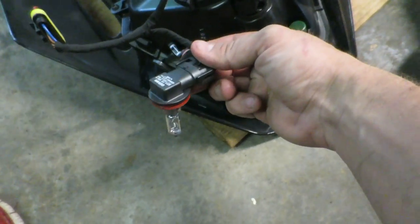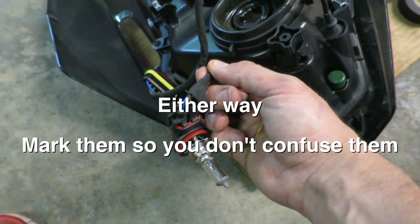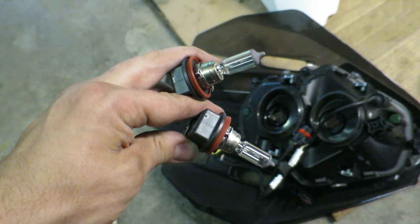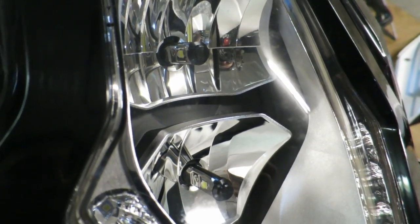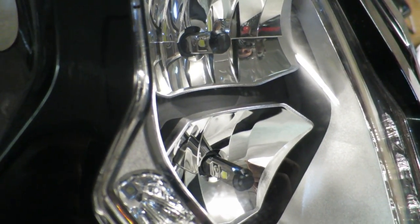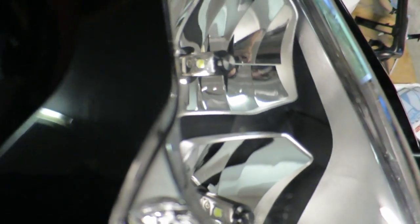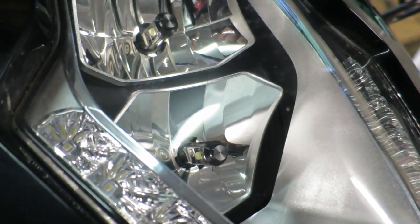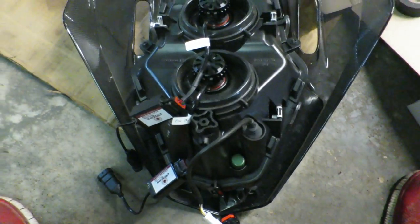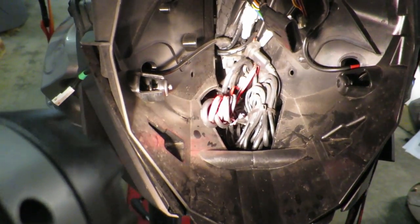I know this is the low beam bulb and these are the low beam wires, so I'm going to take a piece of black electrical tape and wrap it around here so I don't get it confused later. We've got both the high beam and low beam removed — now we're going to pop in the new ones from Cyclops. It doesn't matter which one you put in high beam or low beam, but I want you to see that the emitters — the yellow part — you want to make sure they're pointed left and right, not up and down, when you install them.